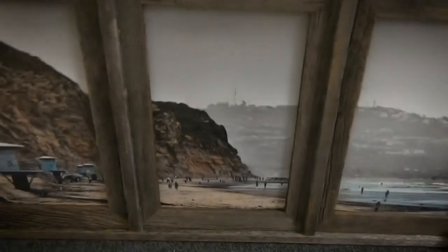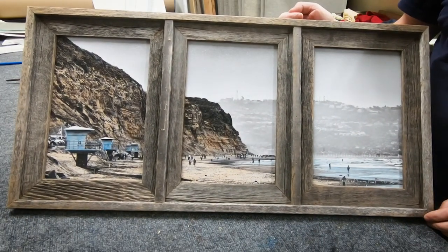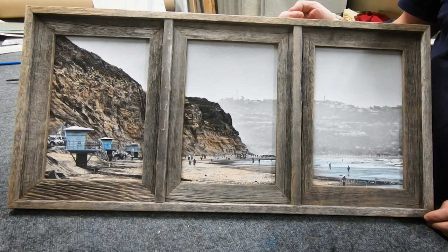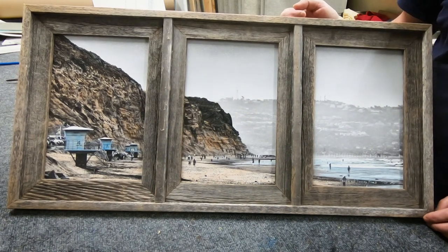And here we have it — my photo called People of Torrey Pines, framed as a triptych, printed on inkjet paper with my printer, coated with a spray varnish, and hand-colored with acrylics.